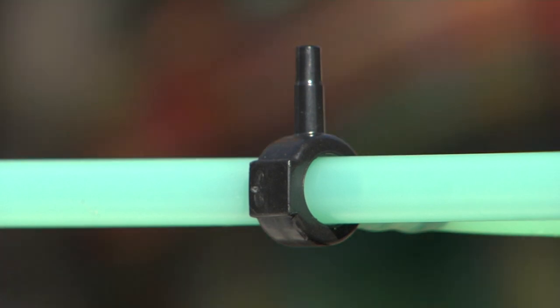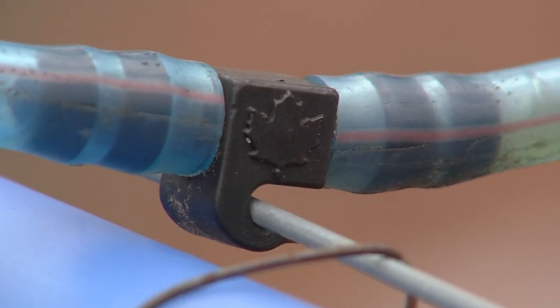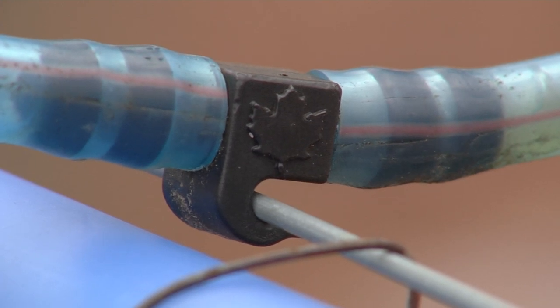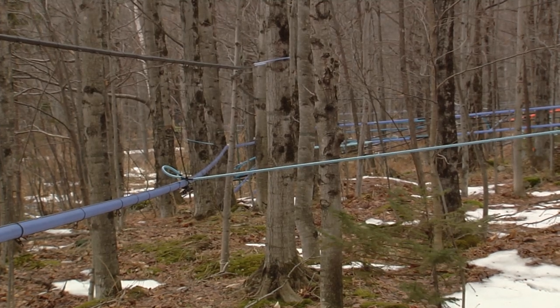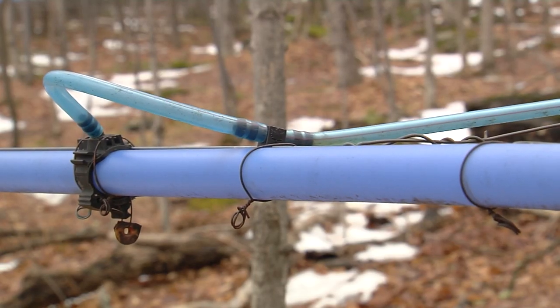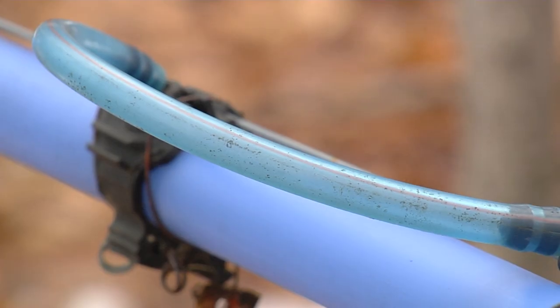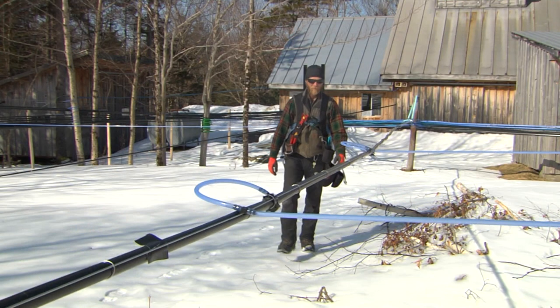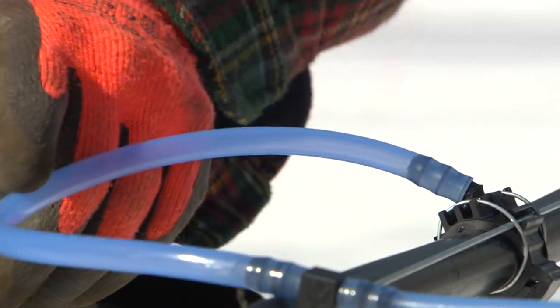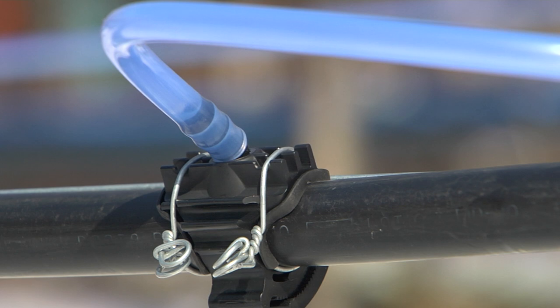An end ring fitting allows the line to be tightened or taken down easily for maintenance. Lateral lines are attached to main lines with connector hooks, which are unions with a hook to connect to the main line wire for tension relief. Tubing runs from the other end of the connector hook through a short piece of tubing called the loop. This loop is useful in helping to detect leaks in the lateral line. Producers check their tubing systems by depressing this loop to observe sap flow and detect leaks.